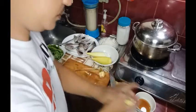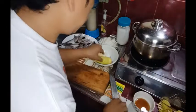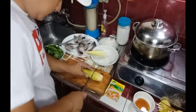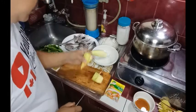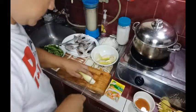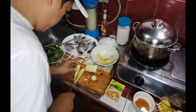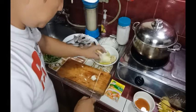Okay na to guys. So huwain na natin siya. Yung ganito kalaki, papaapatin lang natin. Lagyan na natin muna siya ng tubig.